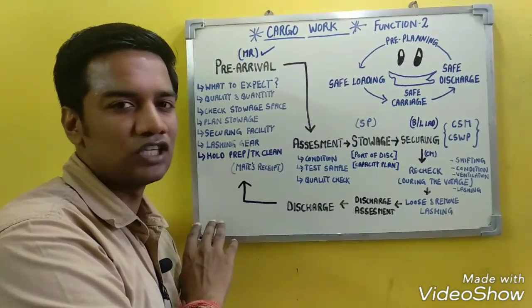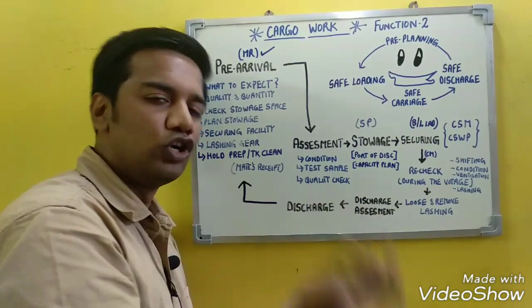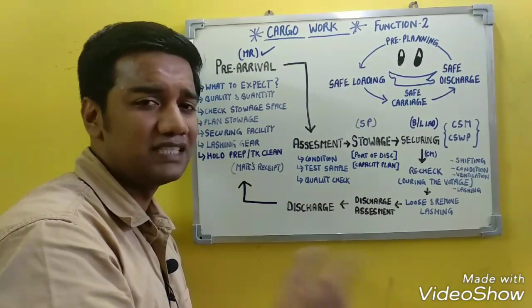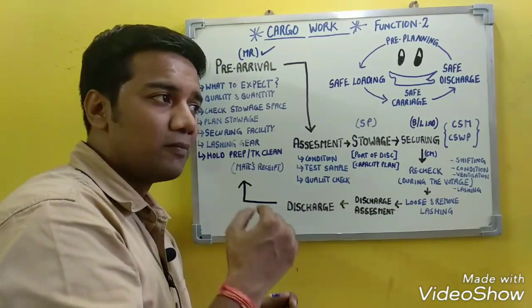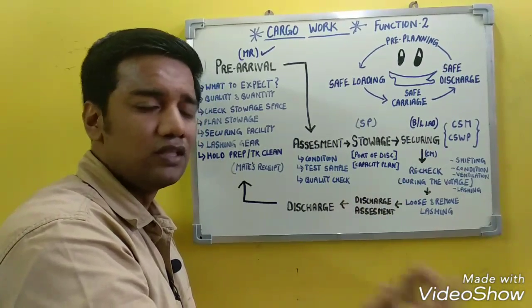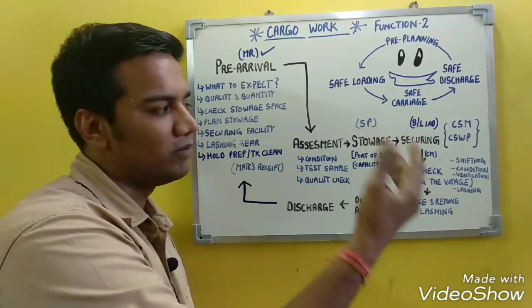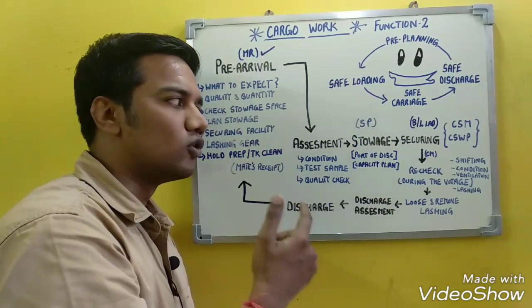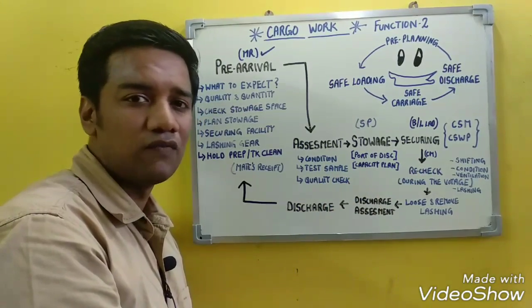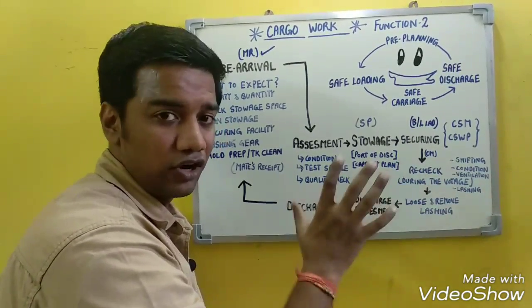The Bill of Lading is given to the shipper and serves as the title to the cargo — the holder of the Bill of Lading is the owner of the cargo. It is a negotiable document in the international market and can be sold by simply signing it over to another person. Therefore, before the cargo reaches the discharge port, the ownership of the cargo may change multiple times.